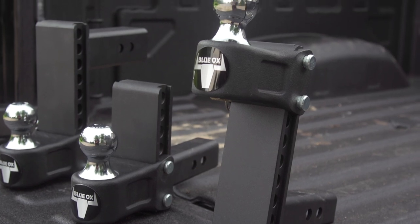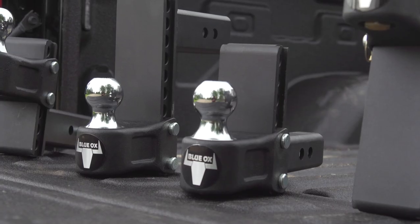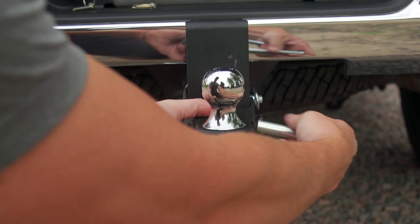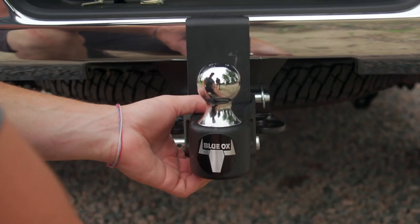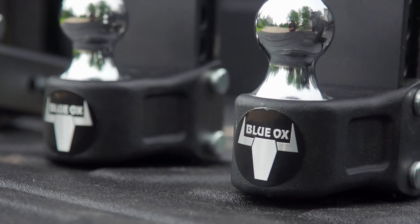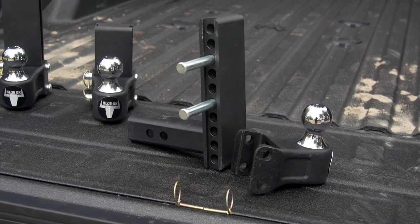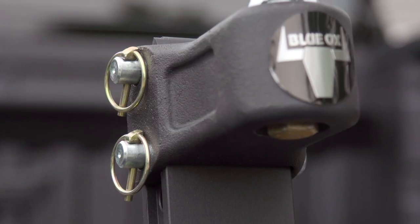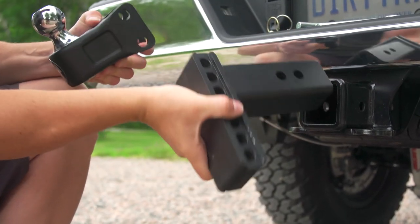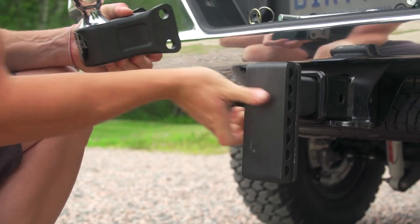Not only was it frustrating to have to keep these in stock, but it was also expensive to switch up the ball should it be the wrong size. Give it four or five years of use and you're dealing with rust on the threads. Well now Blue Ox has a great selection of adjustable hitches that can be used for both drop or rise with a simple flip of the hitch. The options are a four or seven inch drop or rise for two inch hitch receivers, both rated at 10,000 pounds.